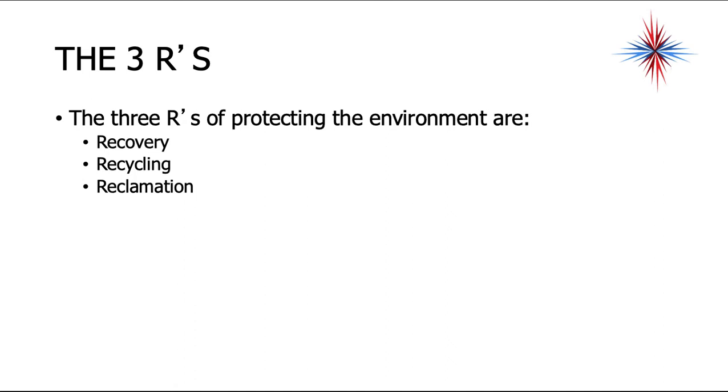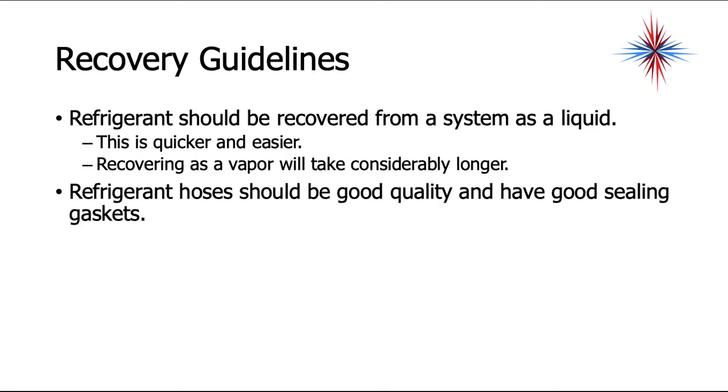The three R's of protecting the environment are recovery, recycling, and reclamation. Refrigerant should be recovered from the system as a liquid — it's quicker and easier. Recovering as a vapor will take considerably longer.